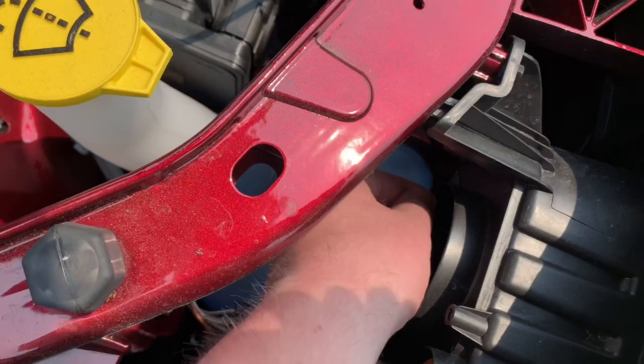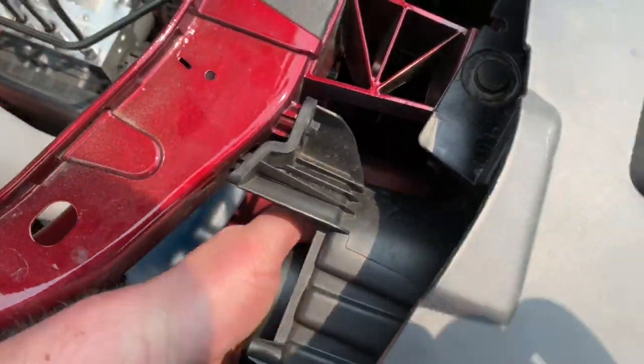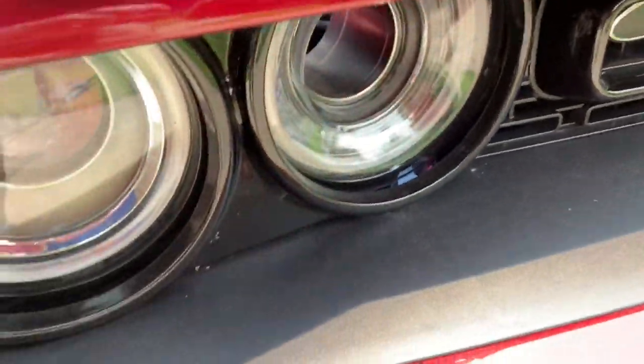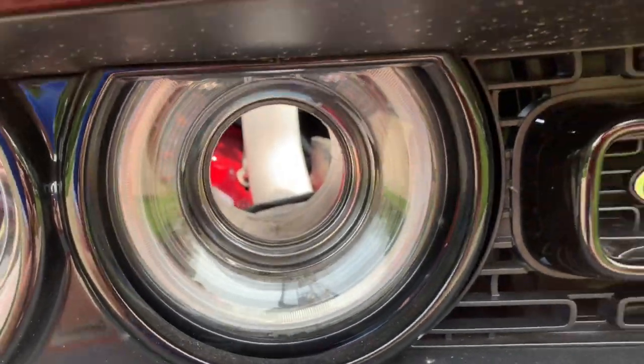So I just stick my hand in there, go one, two, and three, get a little push, and there she goes. Now I've got some additional ventilation and cooling in the front there.